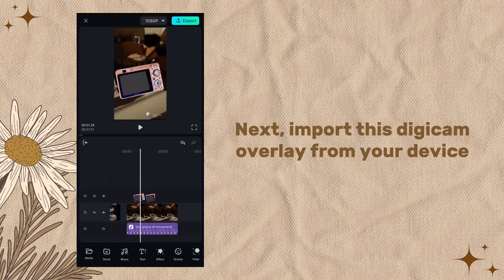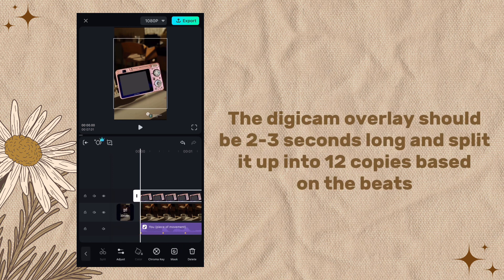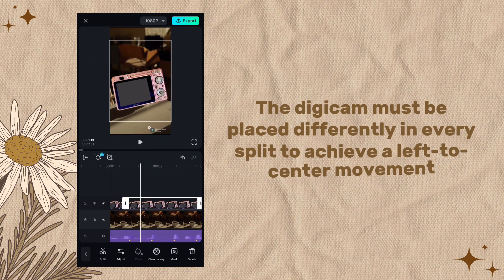Import the Digicom overlay from your device — you can download the Digicom overlays in the description box below. The Digicom overlay should be two to three seconds long. Split it up into 12 copies based on the beats.